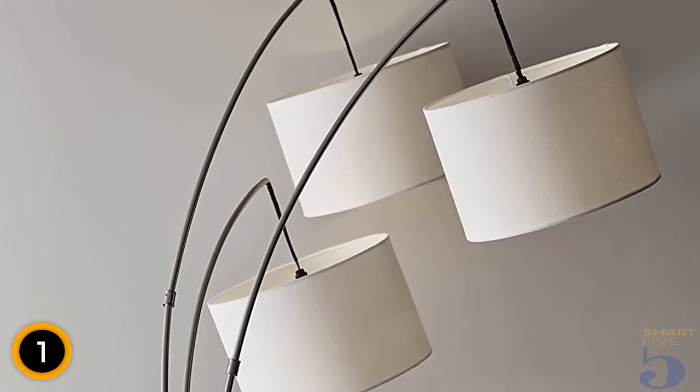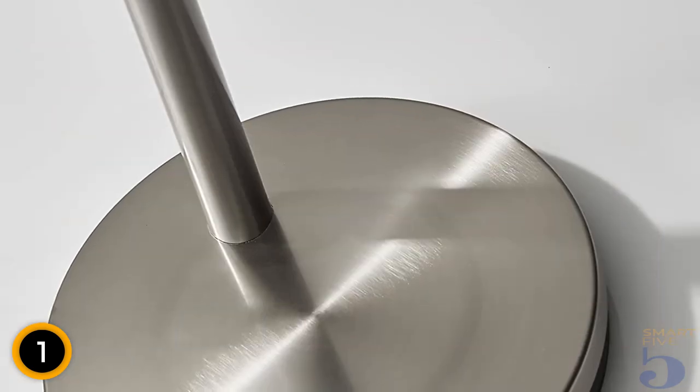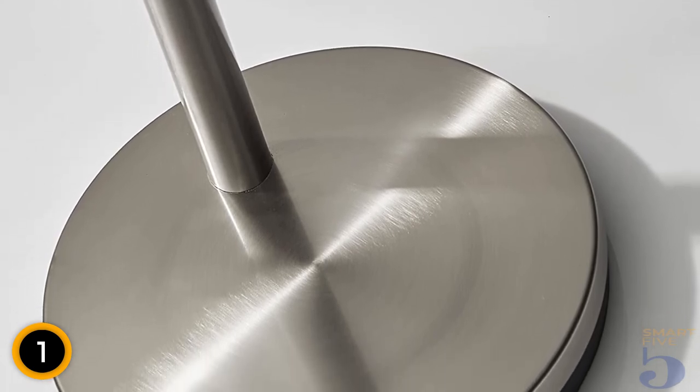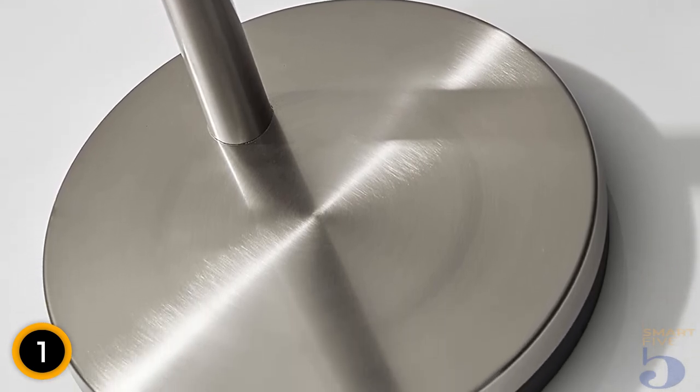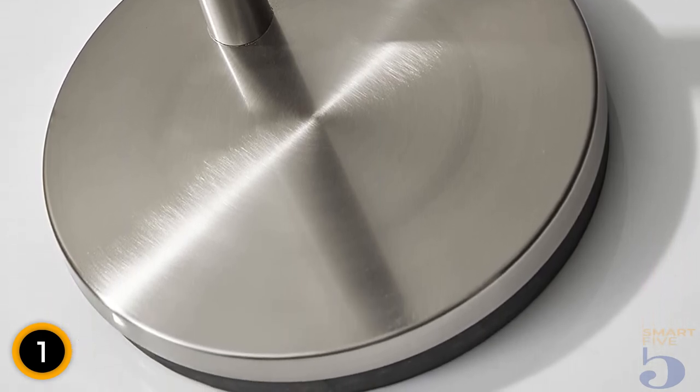Each of the three lamps takes a 100-watt incandescent bulb, which creates a burst of light in whatever room someone places this lamp. Fortunately, if a full blast of light isn't desired, the light switch allows an individual lamp to turn on. This light is undoubtedly eye-catching and provides a lot of light.